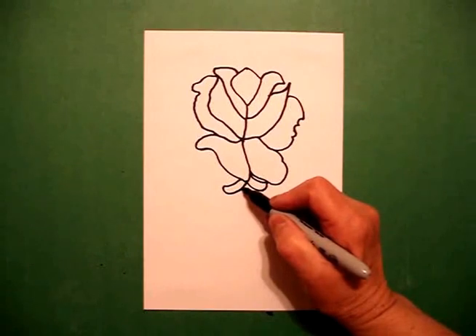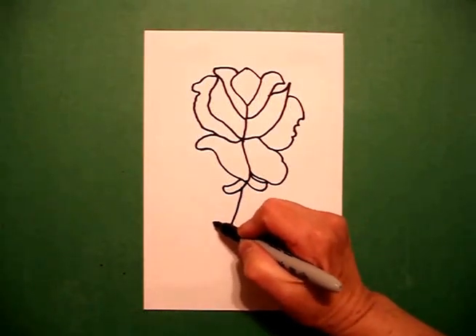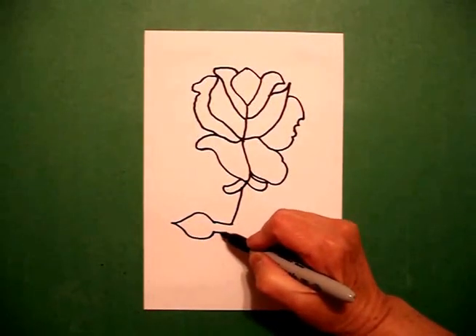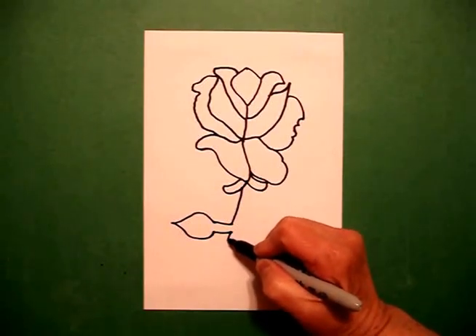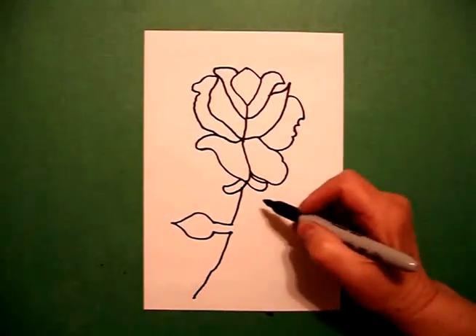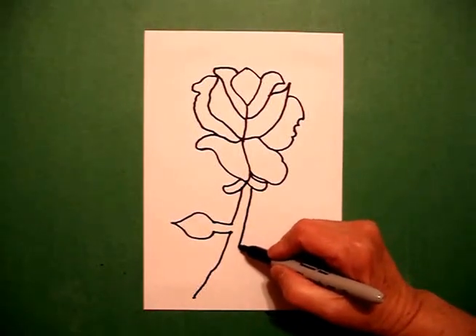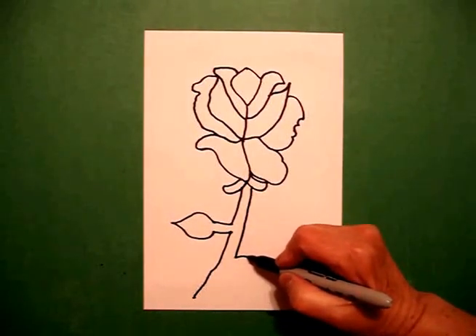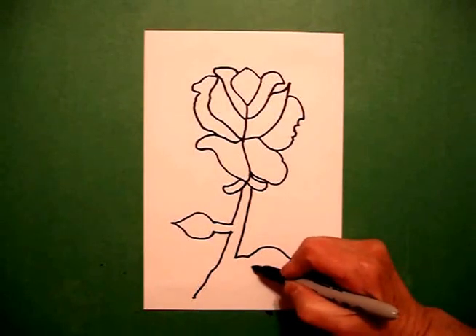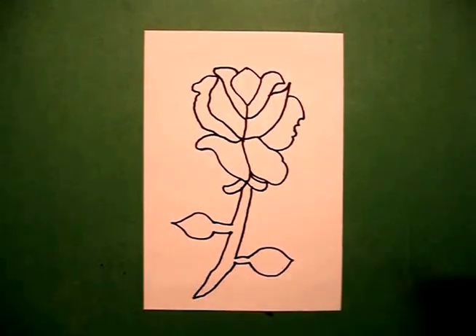Starting on the left, I draw a slightly curved line, straight line out, curved line, curved line in, straight line, straight line down, down. And I leave it at a point. On the right-hand side, I draw a straight line down, keep going, little slightly curved straight line, bigger curved line, curved line down, in, straight line, connect.